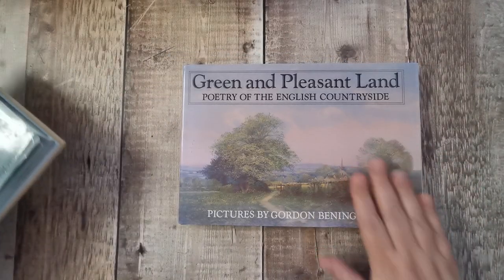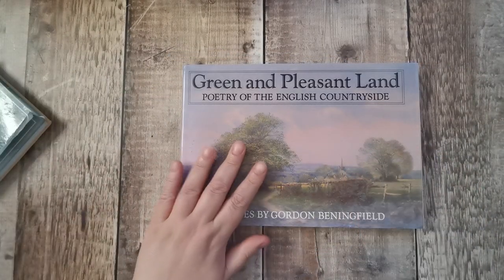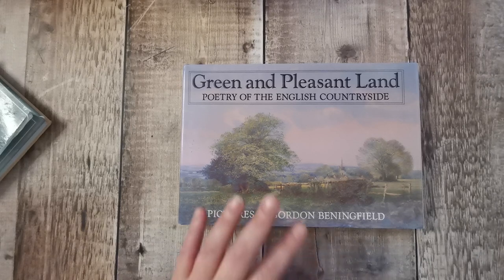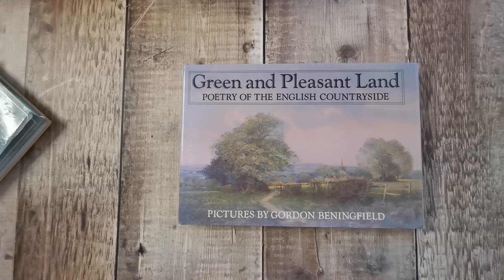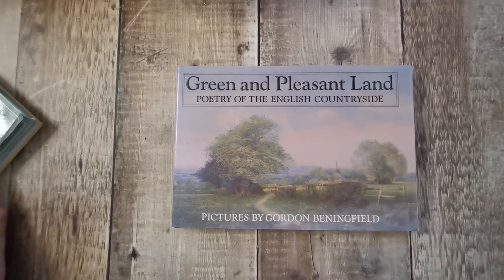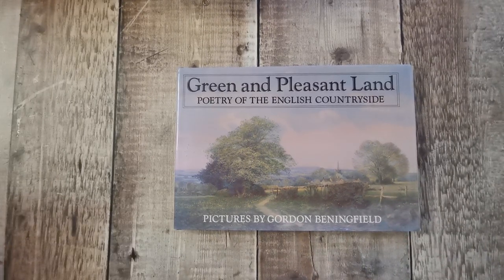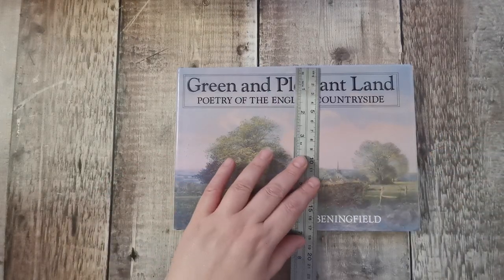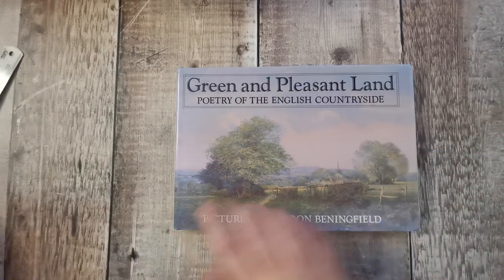This one came out second — it's illustrations taken from all the previous Benningfield titles, and again it's 128 pages. I bought this from Amazon UK and at the time it was £2.54, and that was with postage. Crazy. It's going to be the same size as the last one: 10 inches wide by just under seven.